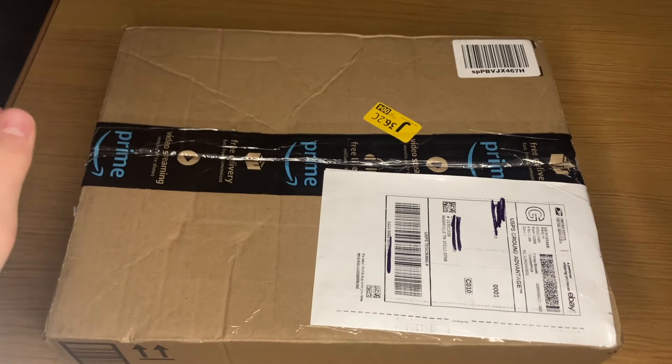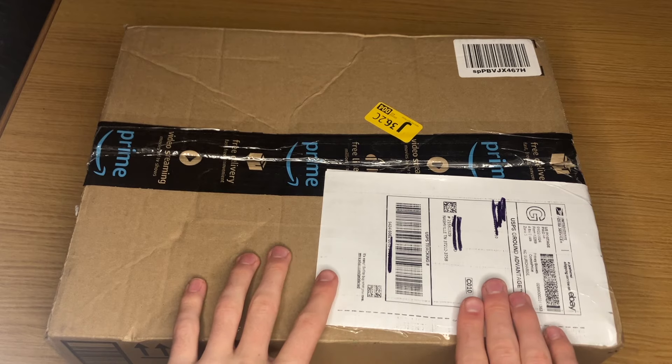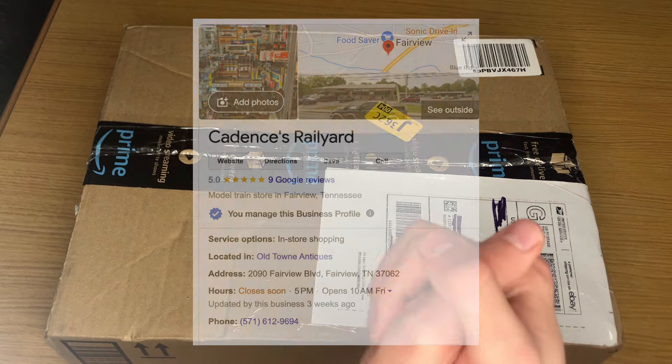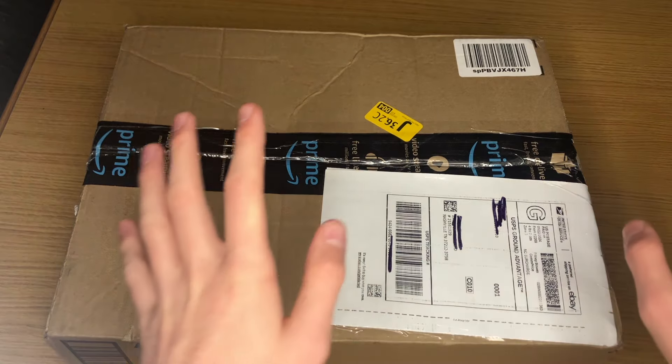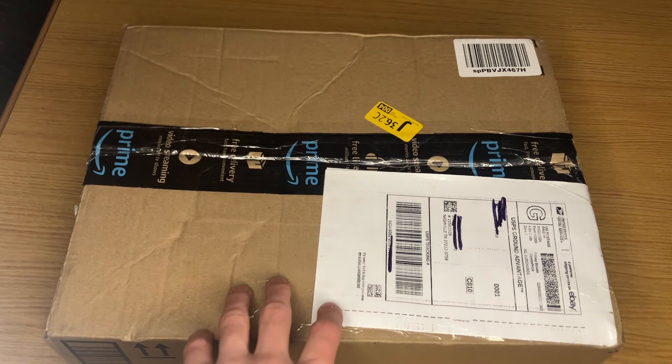What's up, Railroaders? If you're new around here, something we do a lot on this channel is unbox trains that are going to be sold at my model train store. All the information is on screen right now. Please excuse any noise from the dryer — I want to get these videos out before I head to Chicago tomorrow to see a concert. So we're going to go ahead and unbox this right now and get right to it.